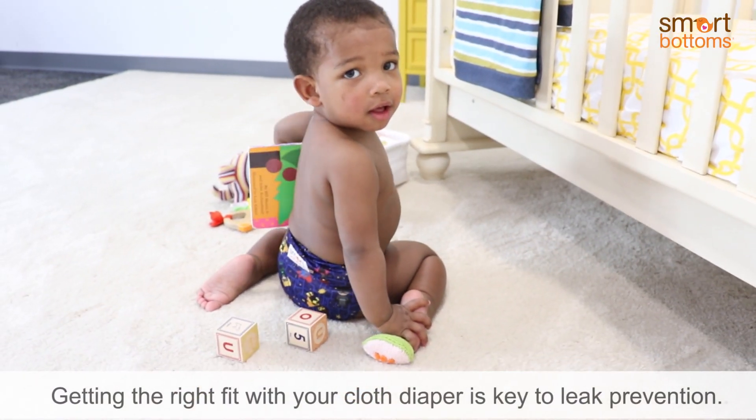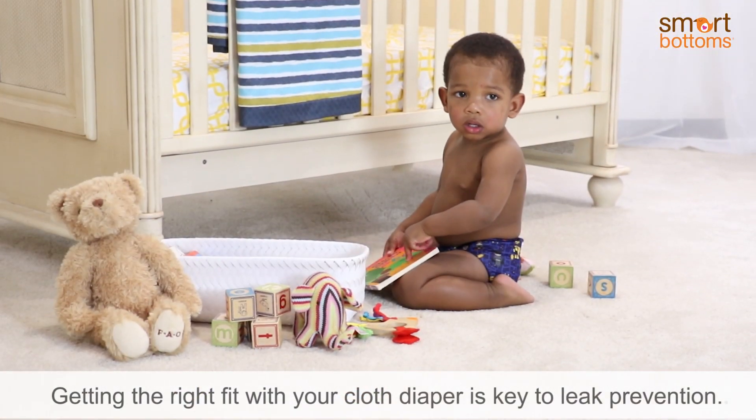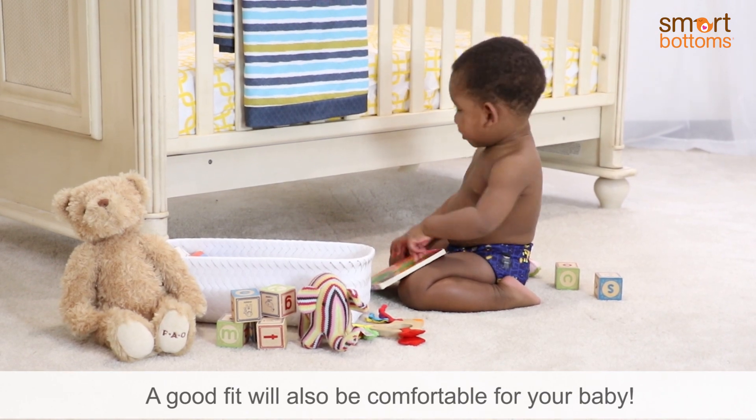Getting the right fit with your cloth diaper is key to leak prevention. A good fit will also be comfortable for your baby.